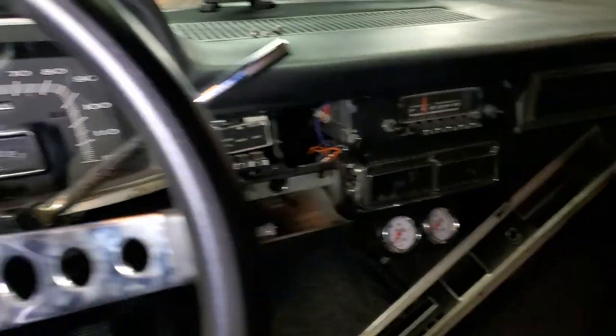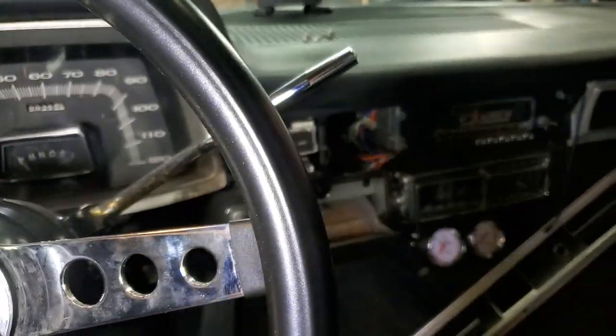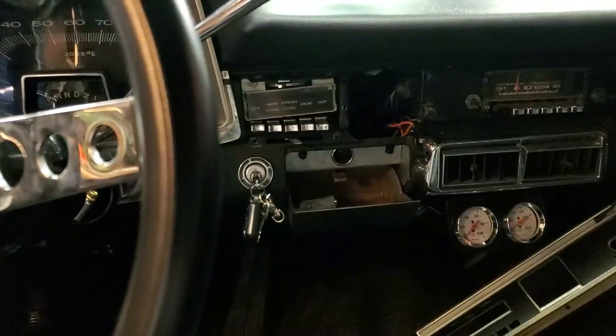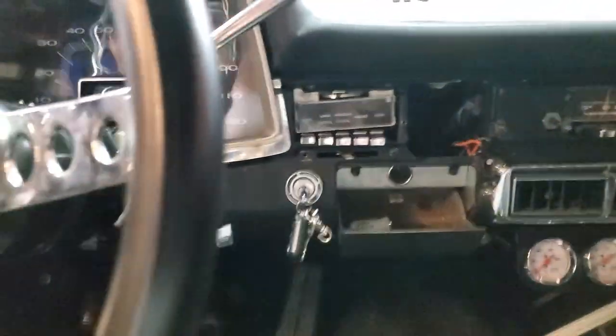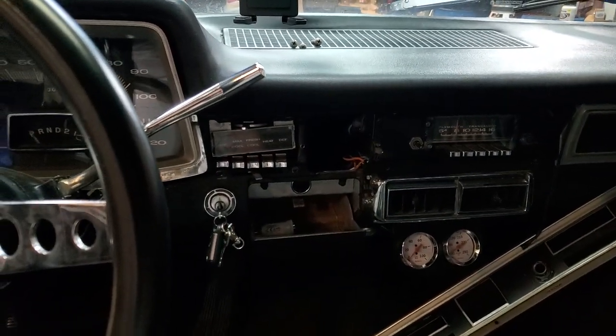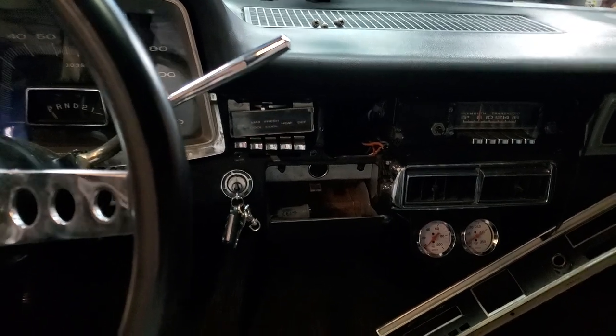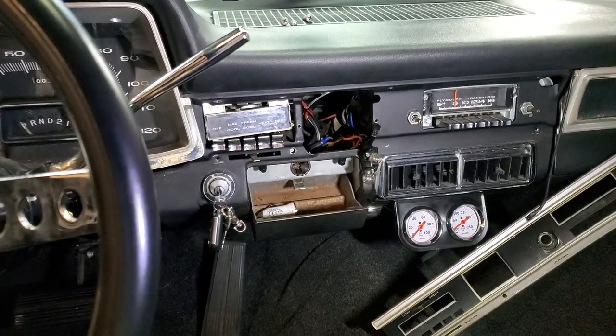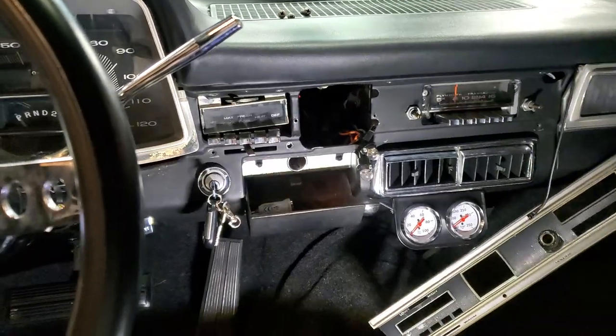Anyway, check out other videos about this car — we've got all kinds of stuff, the things we're doing to it, upgrades, fix-ups, modifications, driving it around. 66 Plymouth Fury, also known as a C-body Chrysler as far as the generation of the car. Anyway, that's it — y'all have a great day, we'll see y'all later.